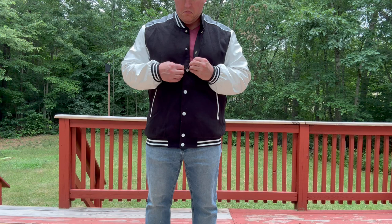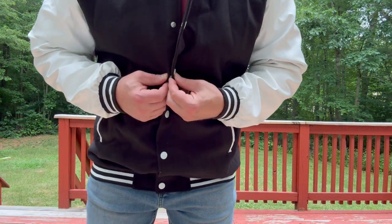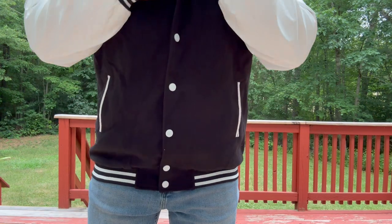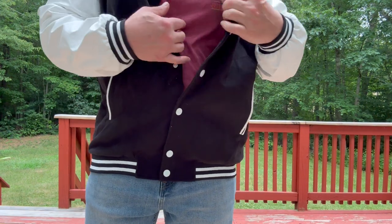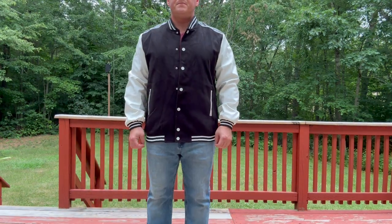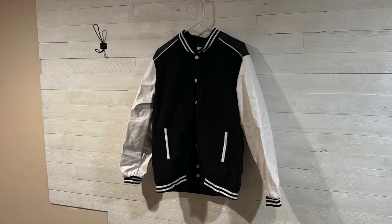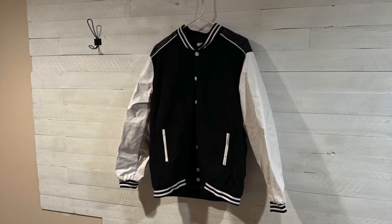Who is this good for? Pretty much anyone, depending on the time of year. This is a lighter jacket, so I'm thinking spring, fall. If you're looking maybe for winter, layer up a little bit. But I think I'm going to get a lot of use out of this. If you're looking for a fun varsity jacket, please click on the link in the description below. Thank you.